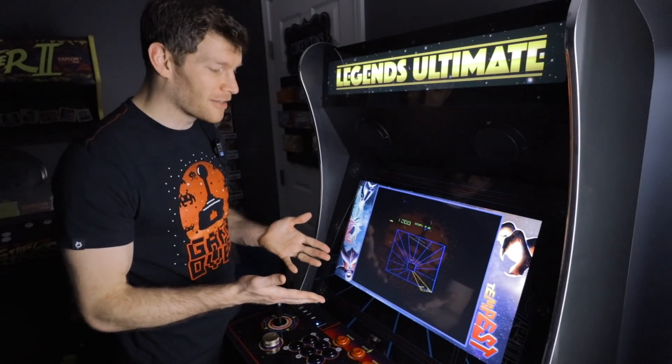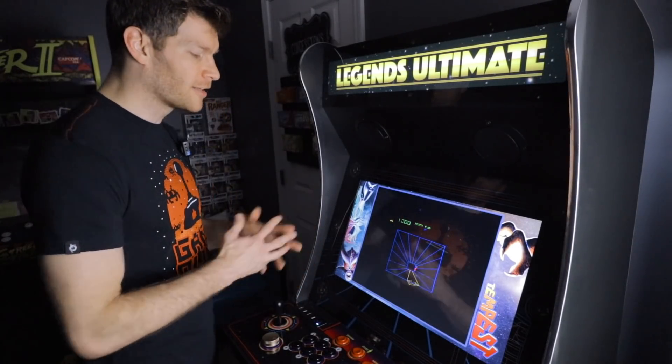Loads of great features on these new firmware updates — highly recommend you check them out. If you have ideas or suggestions you want to see implemented on a future firmware update for the AtGames Legends Ultimate arcade cabinet, feel free to shoot them an email at arcadeideas@atgames.net. If you're new to the channel, please consider subscribing and hit that notification bell. Thanks for watching, guys — it really means a lot.